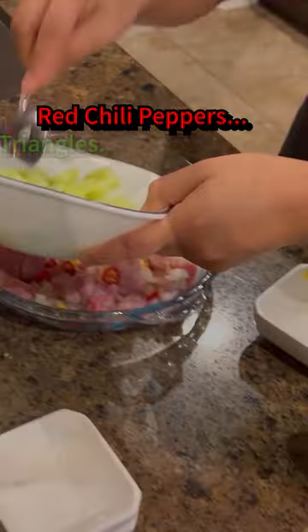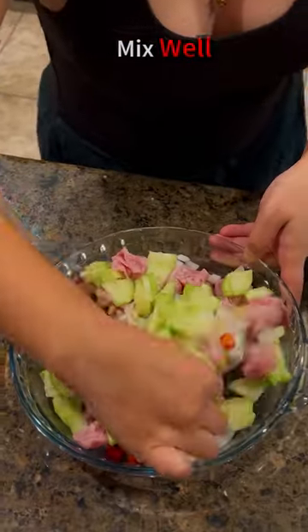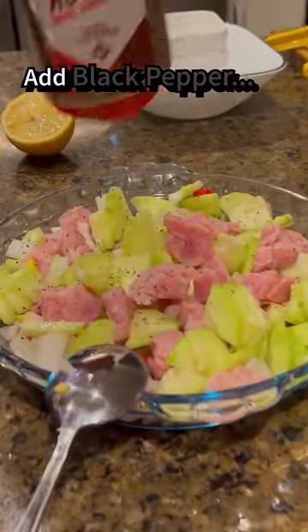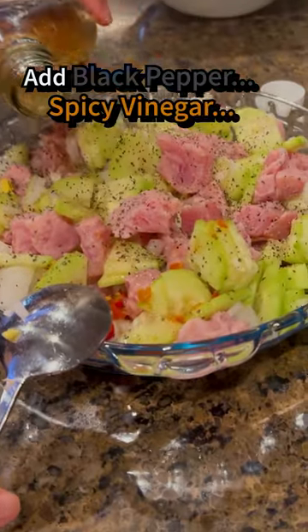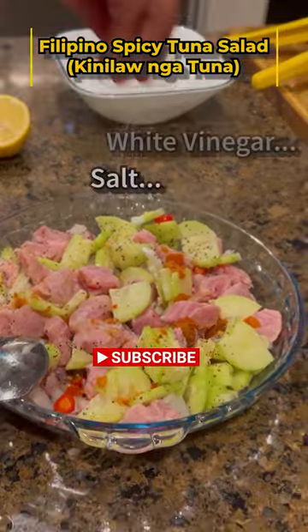Add cucumber triangles and mix ingredients well, then add black pepper to taste, spicy vinegar, white vinegar, salt to taste, lemon juice, and sugar. Mix well again and enjoy.